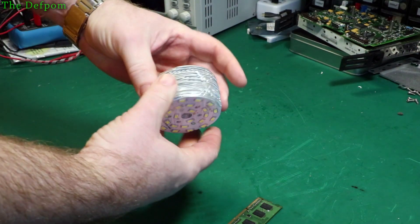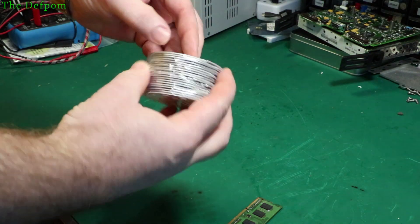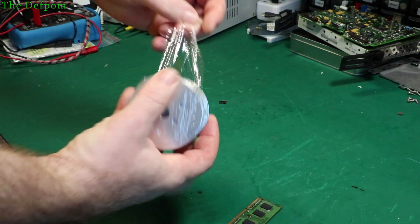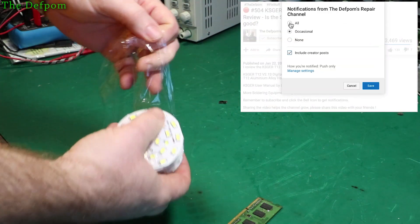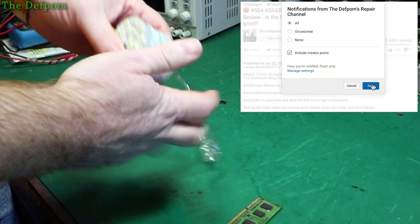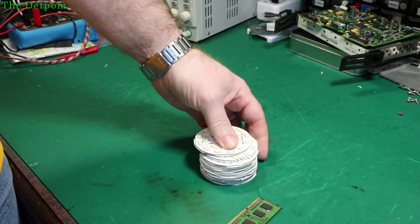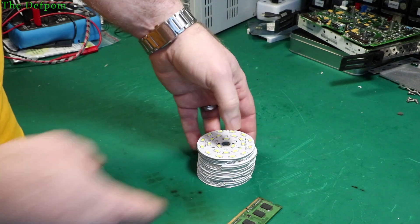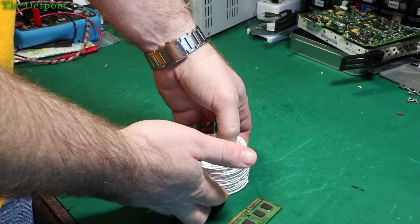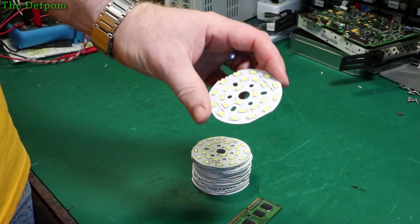A whole bunch of LED discs. I purchased some LED modules, as you can see here. There's a stack of them. I ordered two different colours. I said to them, make sure you specify which one is which, so I don't get them mixed up — so when I go around replacing these lights with these new modules, I'd know which one's which.